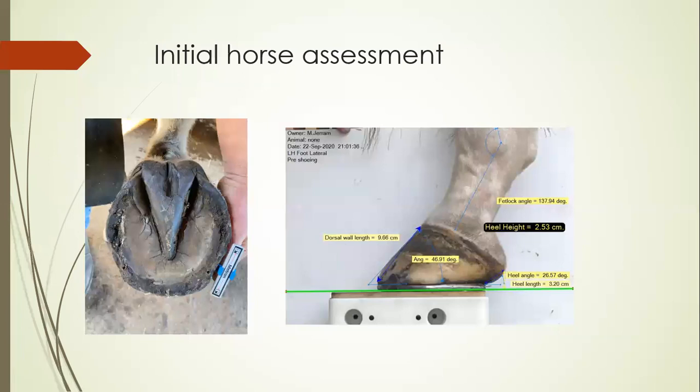Initially we approach the shoeing of these horses as we would do any shoeing. We carefully assess the sole area and lateral aspect of the hoof, look at the shoe wear, and check for any abnormalities in medial lateral balance and dorsal palmer balance. We also note any lower limb deviations from posture or conformational defects, and assess the amount of hoof growth since last shoeing.